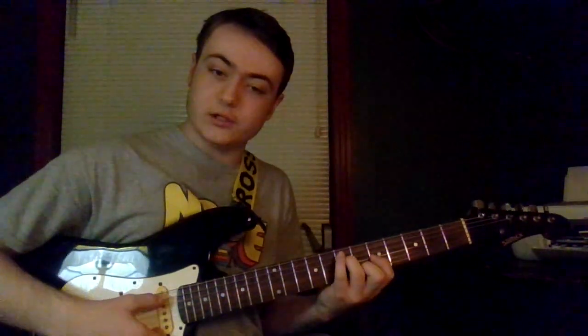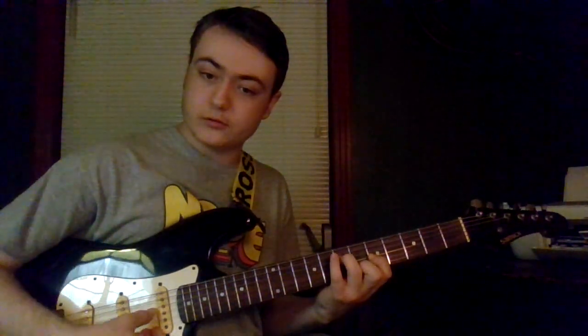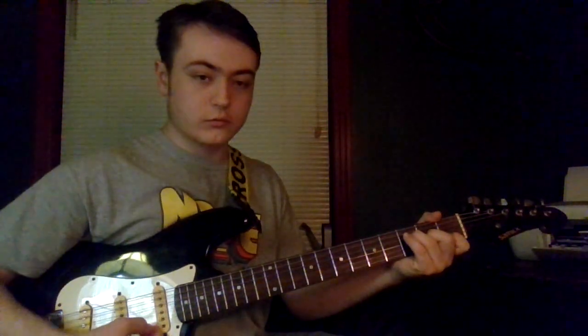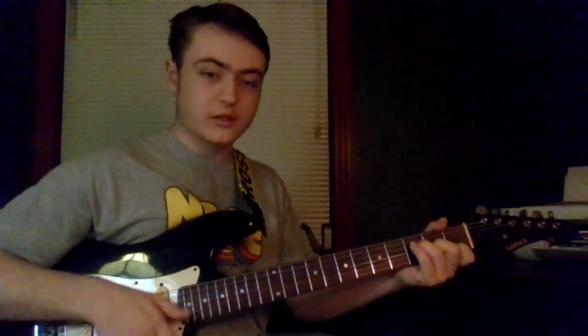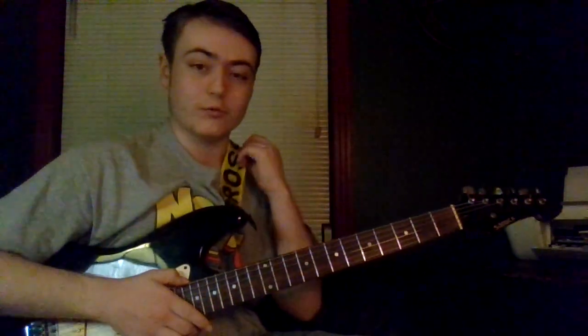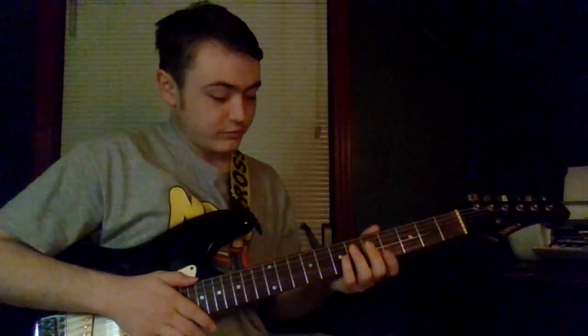There are variations to both of those F chords. You can remove the pinky and just let the A string ring open if you want to. It gives it a bit of a deeper tone, but those chords aren't exactly movable — I'll explain that.